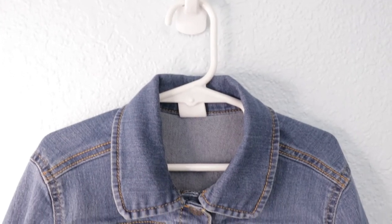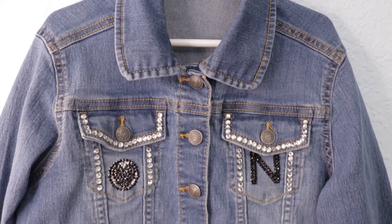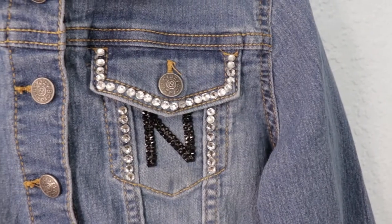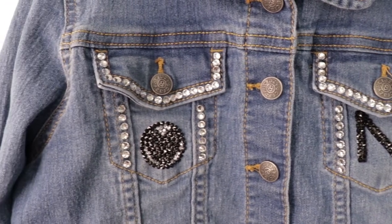Welcome to Creative Ramblings. Today I'm sharing an easy technique to add rhinestones to denim. You only need a few supplies to do this, and once you've mastered this technique on denim you can use it to add bling to just about anything. Have you worked with rhinestones before? Let me know down in the comments.